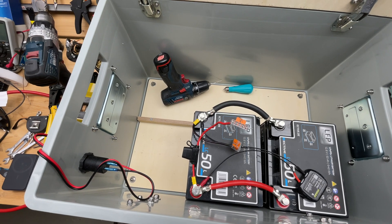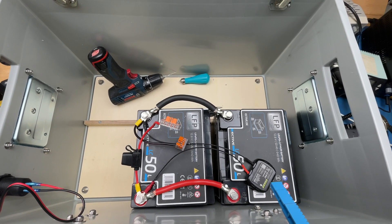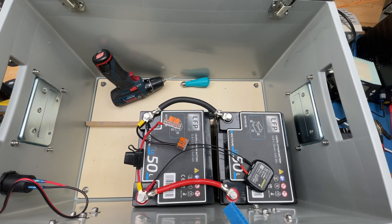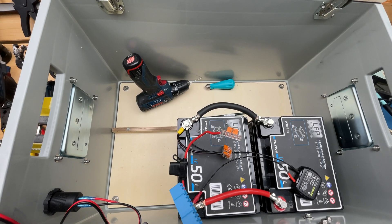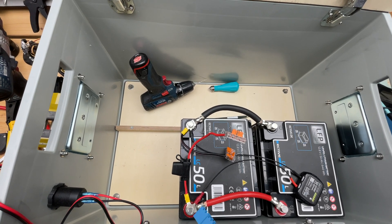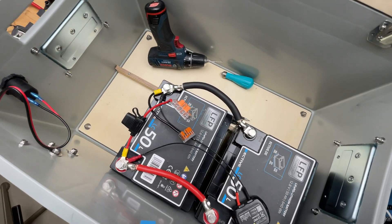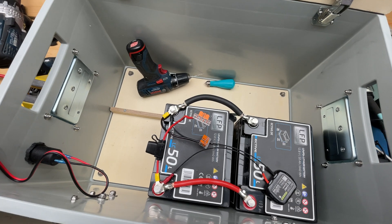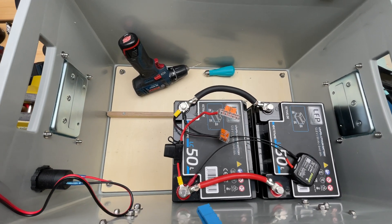That's a wrap for today. We have both batteries charged and connected, and the little battery guard is connected so we can easily check the voltage on the phone. Later it will also be visible on a small display on the outside of the box. We also have a main fuse here directly connected to the battery — it'll probably change later, but for now all consumers will be connected through this fuse. I'm planning to have a small electrical panel on this wall area to distribute the current.